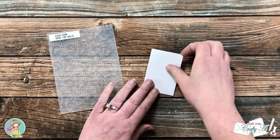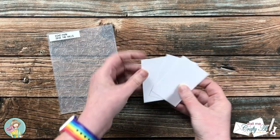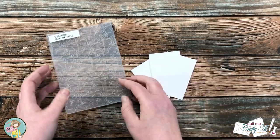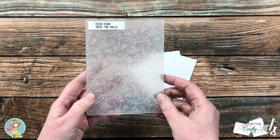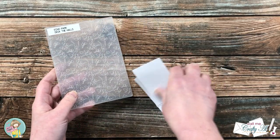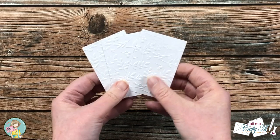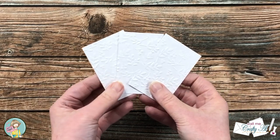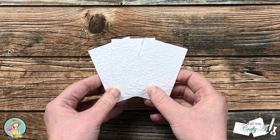Speaking of focal point, that is what I'm going to work on now. Originally for the sketch, these two-by-threes were meant for your image or sentiment, but because I'm going to be using them as a backer for my focal points, I wanted to add a little texture. I brought in this embossing folder — those leafy branches look good with the pattern papers.